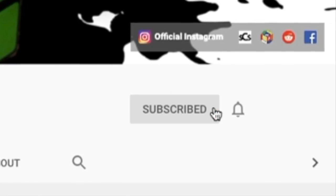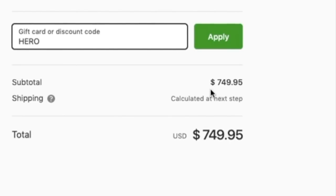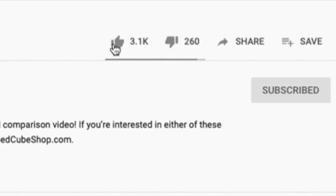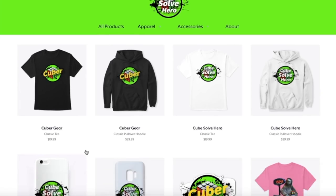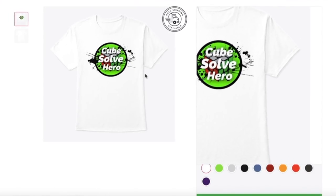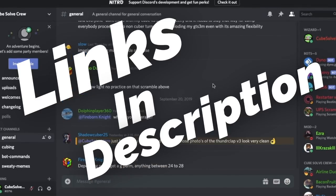If you're new to the channel, be sure to click that subscribe button as well as the bell to be notified of upcoming videos. Be sure you're also using discount code HERO at checkout for any and all speedcubeshop.com orders. Don't forget to give this video a like and comment any thoughts or questions below. Additionally, I've started a merch site, so don't hesitate to check out the link in the description and consider supporting my channel. Lastly, follow me on Instagram as well as join my Discord — links in the description.